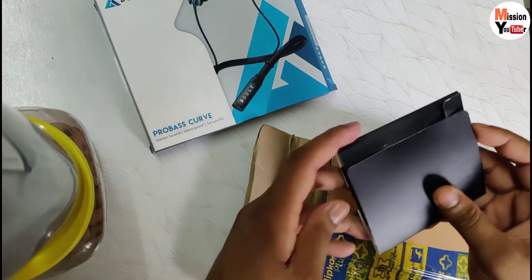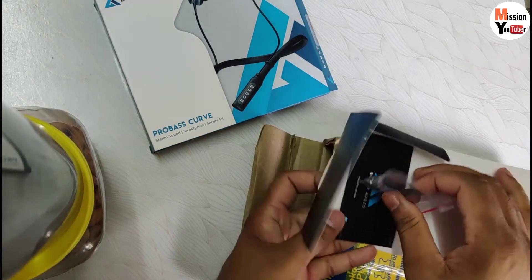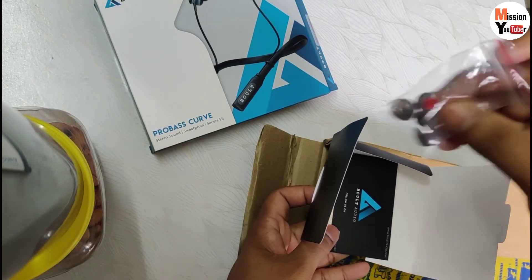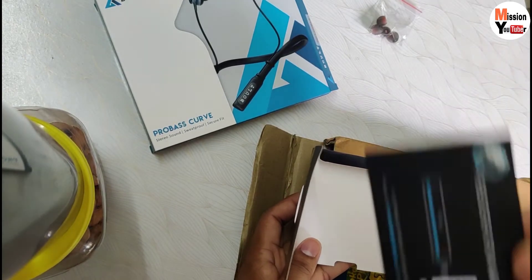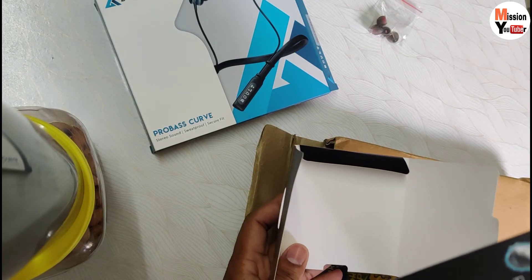After that, you can see a small box inside. You can see what is inside - there are some ear tips. You can see 4 tips of different sizes according to your size. There is also a small warranty card and a size card.